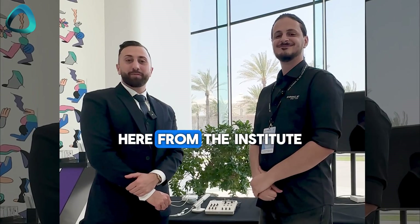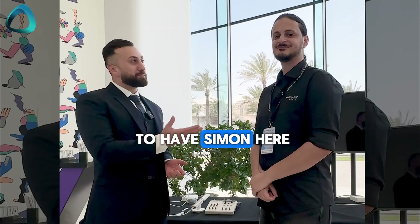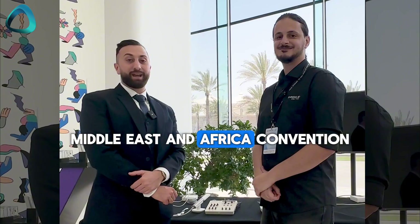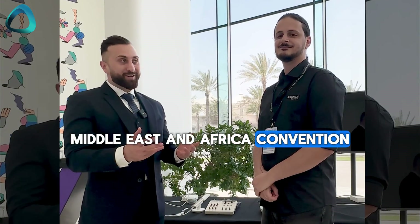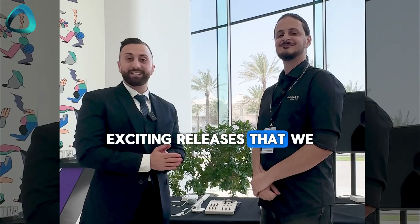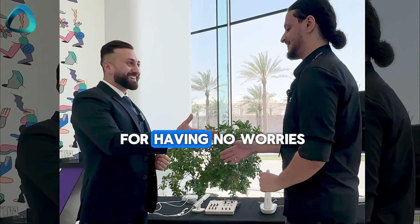Hey guys, Dr. Amad al-Hasni here from the Institute of Digital Dentistry, and we're very lucky to have Simon here, one of the application engineers at Shining3D. We are at the Shining3D Middle East and Africa conference, and they've had some really exciting releases that we wanted to share with you today. Simon, thank you so much for your time. Thank you for having me.